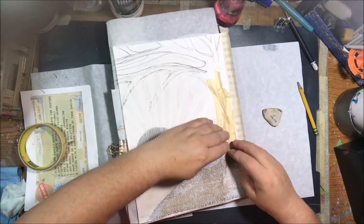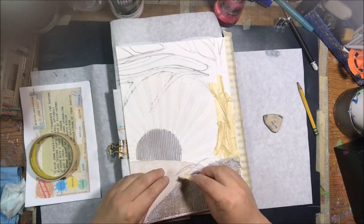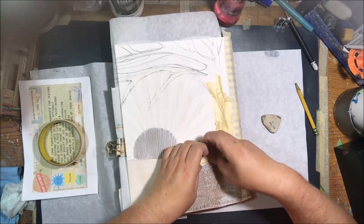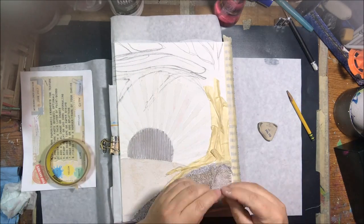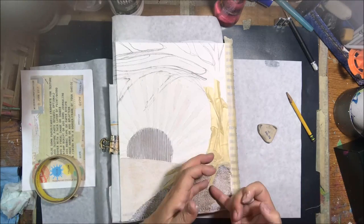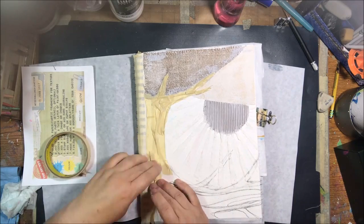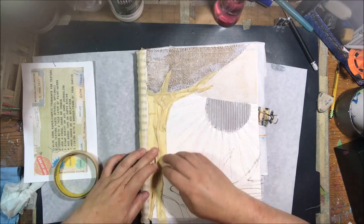I use plain cheap masking tape from the dollar store for all kinds of things. I use it to save the spiral on my journal — if you don't cover it you get paint all over it and eventually it's too crusty to turn pages. I also put deli paper between completed pages. This journal only has about six pages left, and I've been doing all my Mission Inspiration and Pick-a-Stick challenges in it this year.